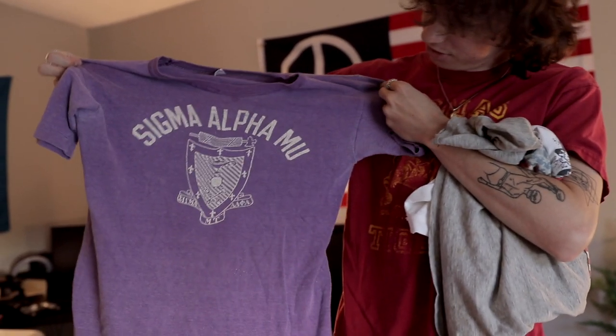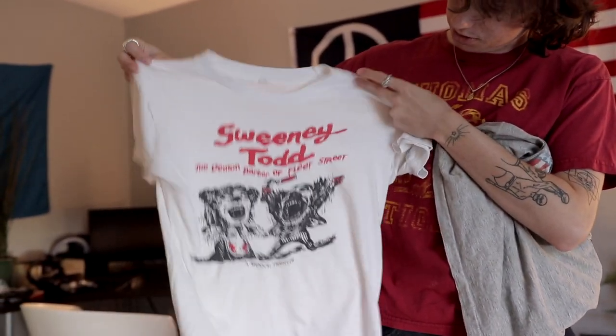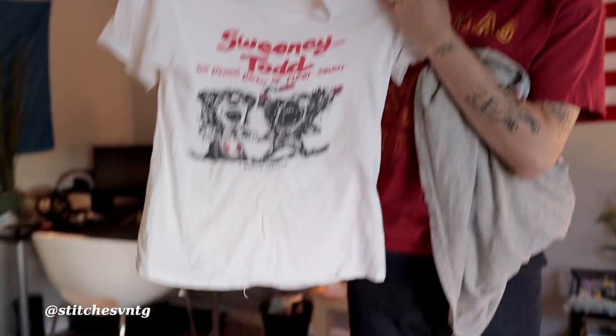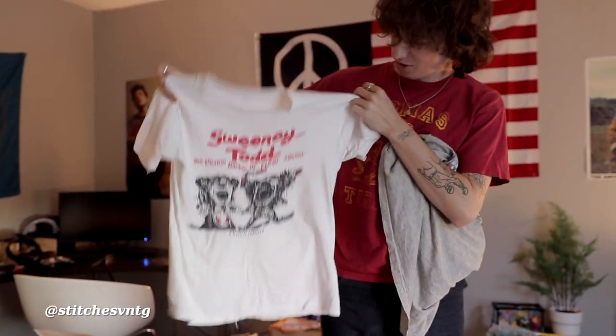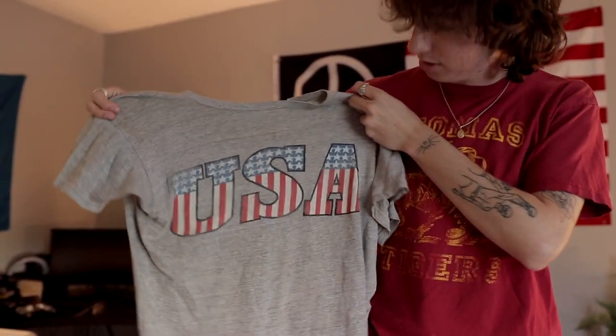We've got this purple Sweeney Todd shirt. I mentioned it in my video — I got it for $50 and they originally wanted $200 for it. Also a super patriotic USA t-shirt.